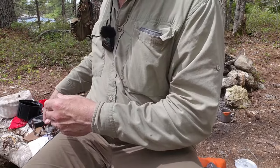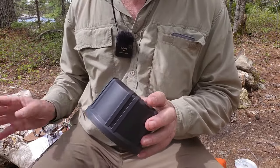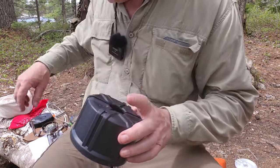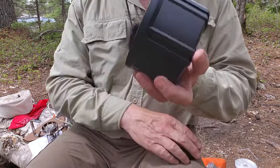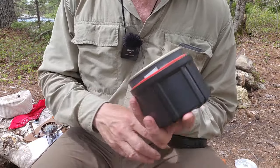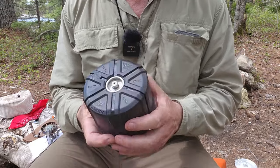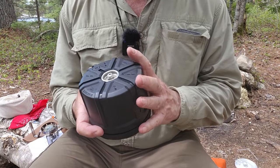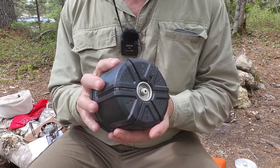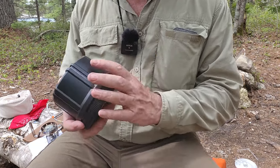I want to bring the storage case back in before giving you some specifications for the stove itself. The storage case has a dual use — the idea is that it acts as a cozy for your gas canister, specifically the 8-ounce canister. I'll share more thoughts on this in a moment, but I just wanted to point out that secondary use for the storage case.